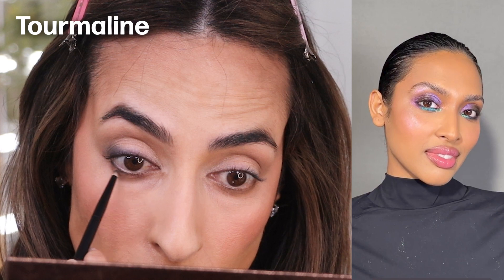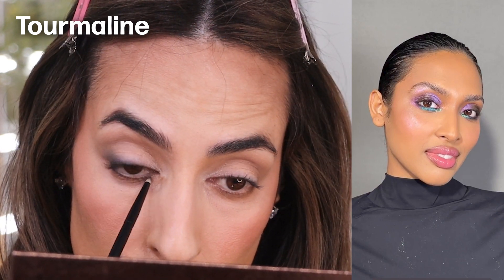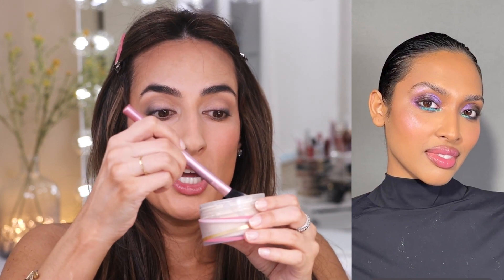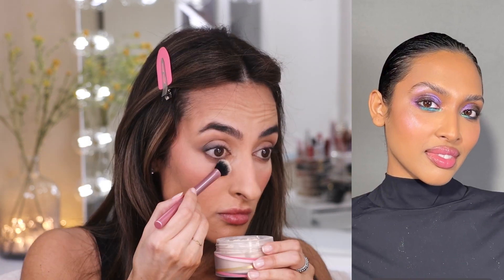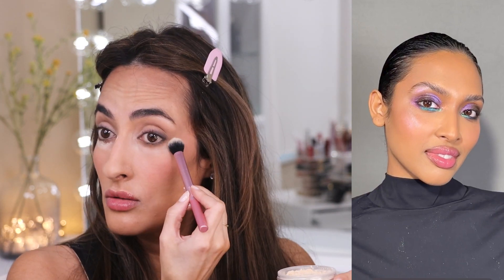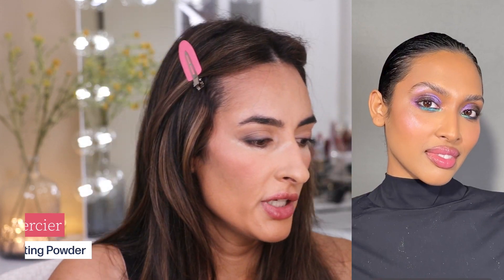With that same brush I'm going to do the same thing on the lower lash line. I just realized I forgot to put loose powder under my eyes because we will have some fallout. If you did your complexion before your eyes as I did, be sure to lay down a generous layer of powder so it catches any fallout from the eyeshadows. The powder I'm using is the one from Laura Mercier.